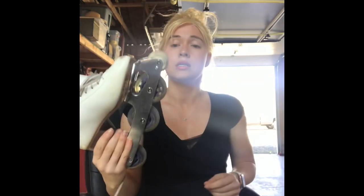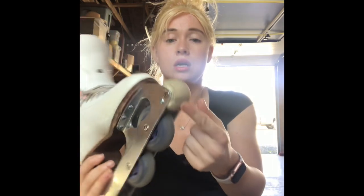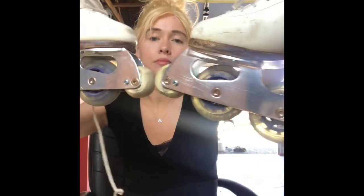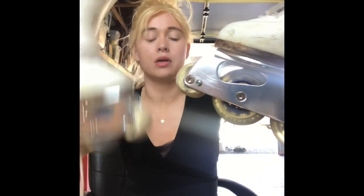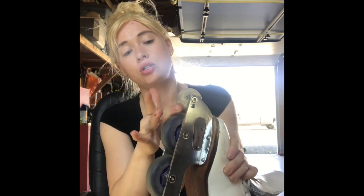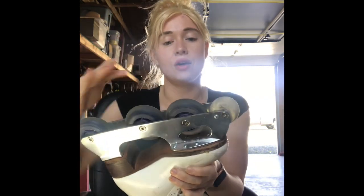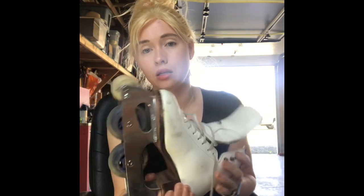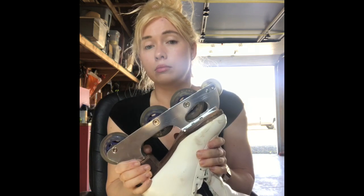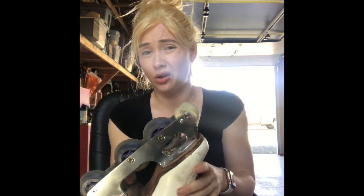I'm going to start with the skates. You'll notice this one is getting a little bit low — it's getting a little flat. This one is about the same, maybe a little bit more. I'm going to rotate these today because if it gets too flat and doesn't come out enough, it's harder to turn and spin. I'm going to rotate my toe stopper before I do any turns because this is getting a little flat.